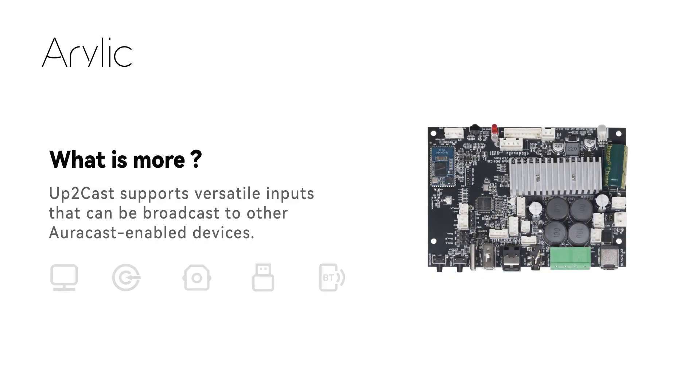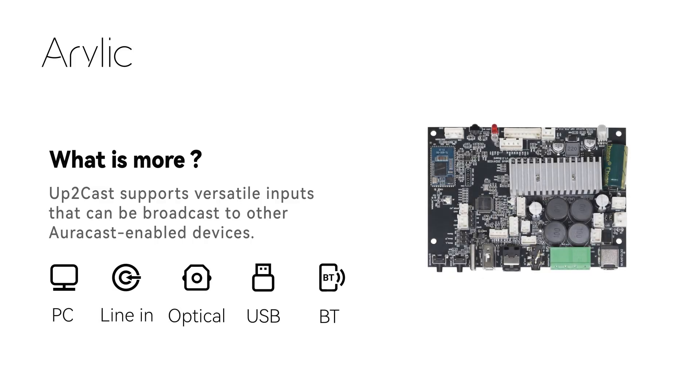Up2Cast supports versatile inputs that can be broadcast to other AuraCast-enabled devices. Ready for a new Bluetooth audio experience? Try now.